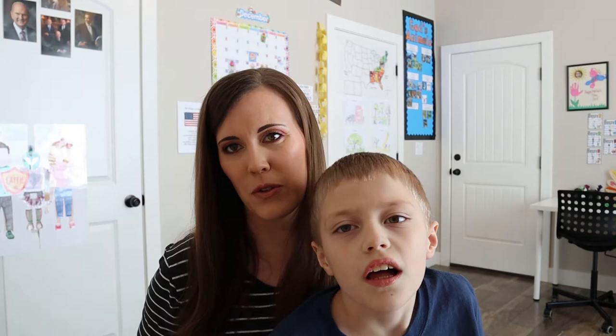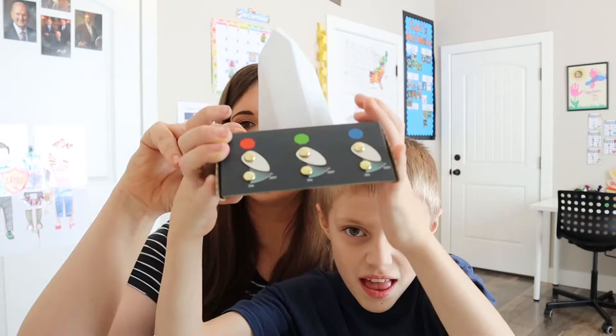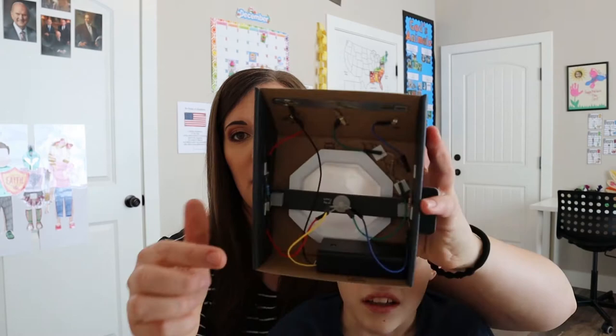Mazer just finished making his Tinker Crate and he's really excited to show you. So lift it up, bud, so they can see. This is the LED crystal he made, and most of the work for this project is underneath — it's all in the wiring and everything he had to do on the bottom.